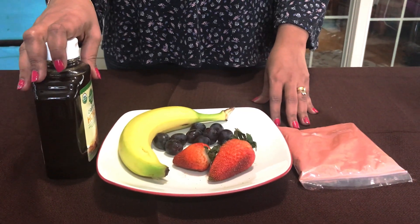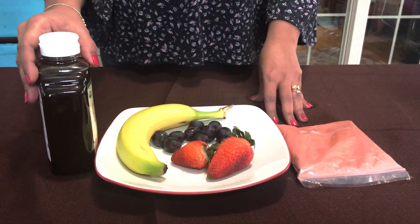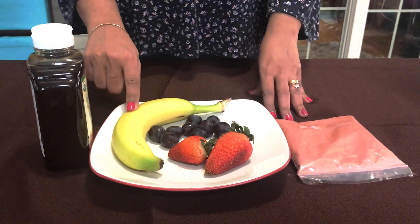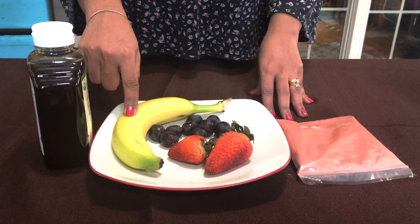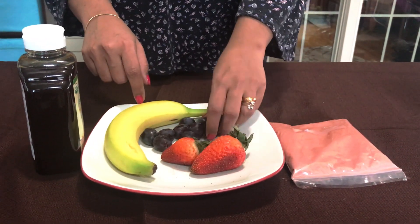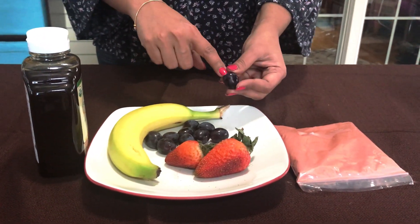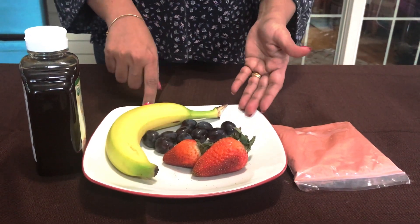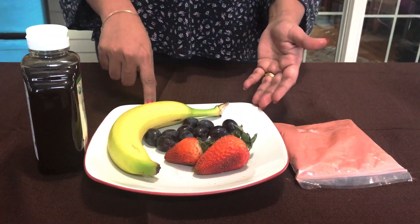Let's see what ingredients we need for the pack. We need some honey, and honey is a natural cleanser for the skin. We have a banana — I will be using one fourth of it. Banana is also known as a moisturizing agent. We also have some grapes; I'll be removing the skin and not using any seeds. They're also rich in vitamin C and antioxidants for the skin, which is really good.